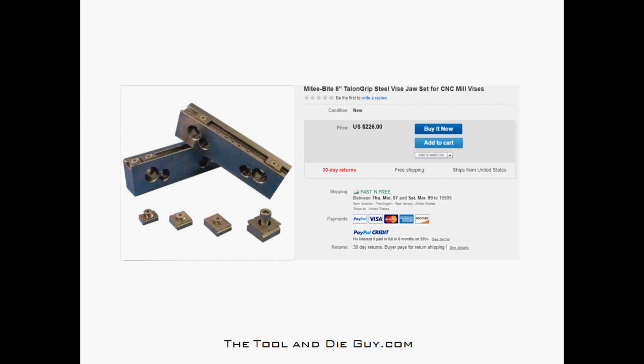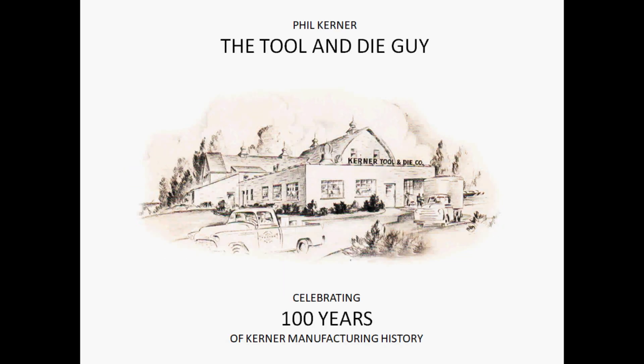This is one of my weapons I use every day. I know this is kind of a short one, but I love these things. I have never had a part pop out of these jaws while machining. Those Talon grips really do dig into the steel and they do a great job — a very important part of my arsenal at work.